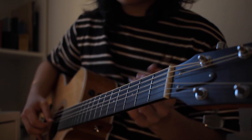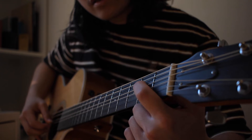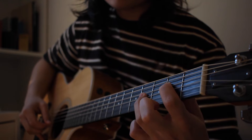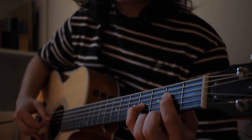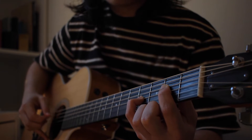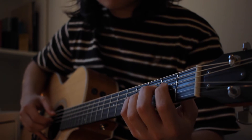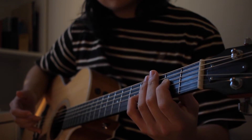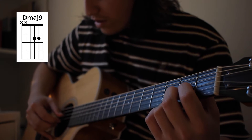This next chord is a little unusual. You put your first finger on the fourth string on the second fret, then your pinky or ring finger on the fourth fret on the third string. You play the fifth, fourth, and third strings together. The last chord: put your first finger on the second fret with middle finger right under, and you play four, three, two.